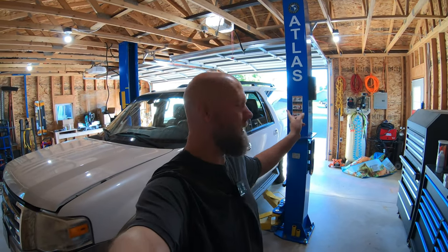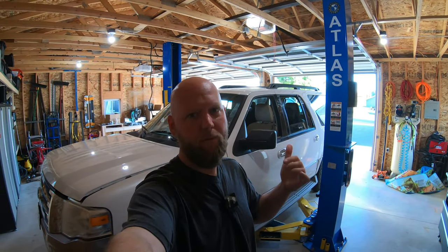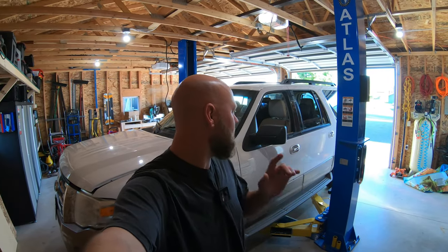Good morning, welcome to another video. Today we are working on my wife's new ride, the 2014 Ford Expedition 5.4 liter. This is the year before they came out with the 3.5 EcoBoost. This is the 5.4 — the same engine as all the F-150s for the last several years.